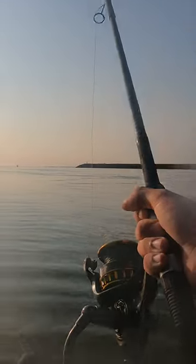I tossed it onto my 11 foot long Tsunami surf rod and then gave it a whip out there, casting it straight into the rips where the fish are hiding.